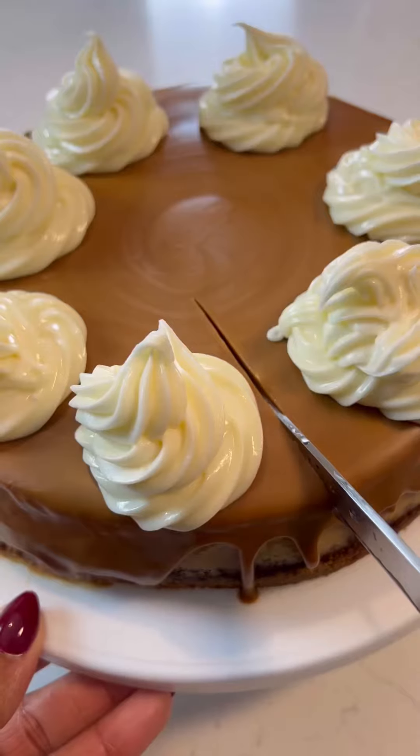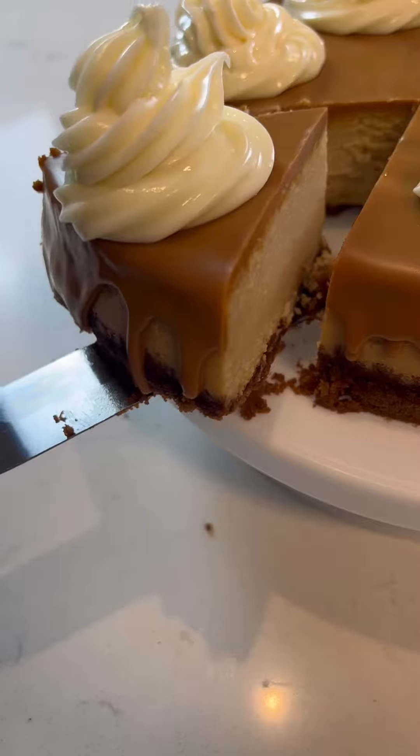I went ahead and decorated it after it was fully cooled down. Then you're going to grab a big slice, and guys, it was delicious. Let me know what you think.